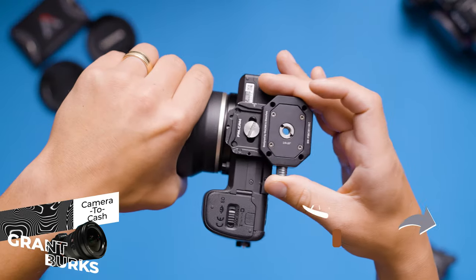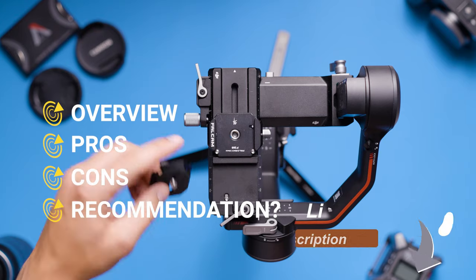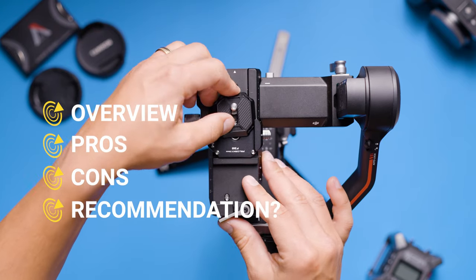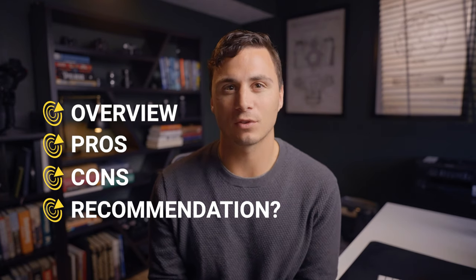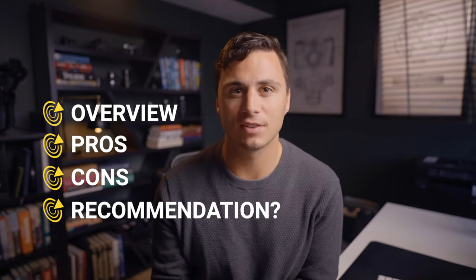Today I'm going to be reviewing the Falcam F38 quick release system from Ulanzi. For this review I'll share an overview of the product, I'll share my biggest pros of the device, I'll discuss a few things that I think could be better with the quick release system, and I'll finish by sharing whether or not I think that you should purchase this piece of gear.